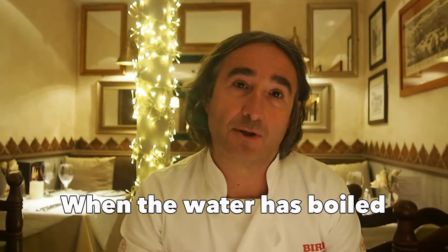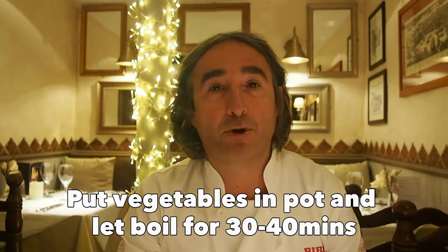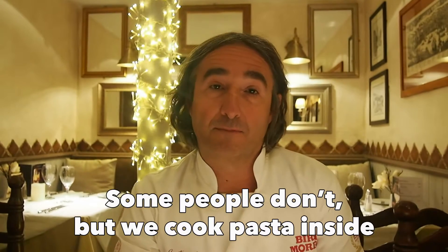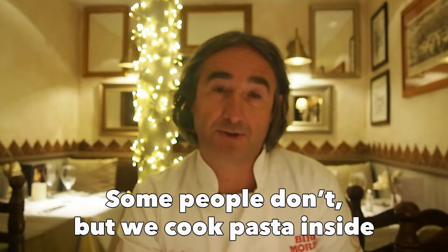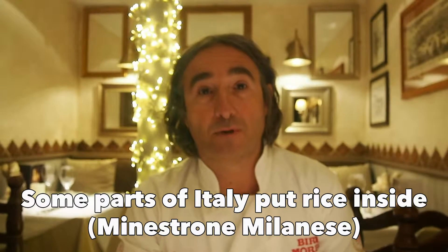When the water reaches boiling, we put all the vegetables inside and let it boil for half an hour, 40 minutes. Some people don't put pasta inside; we use pasta, we put pasta inside. Some parts, even in Italy, they put rice inside.